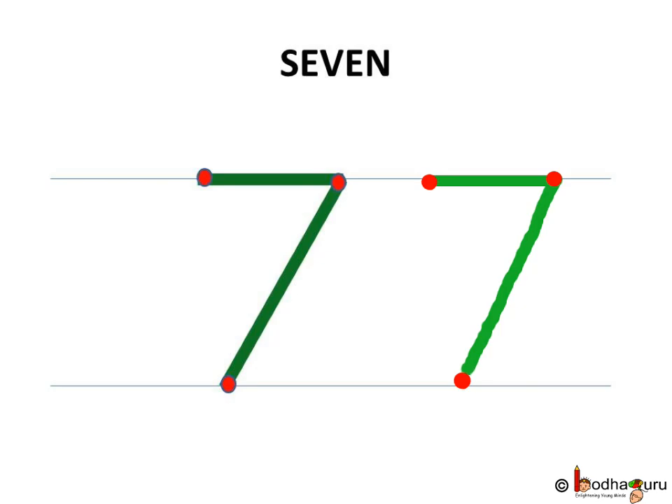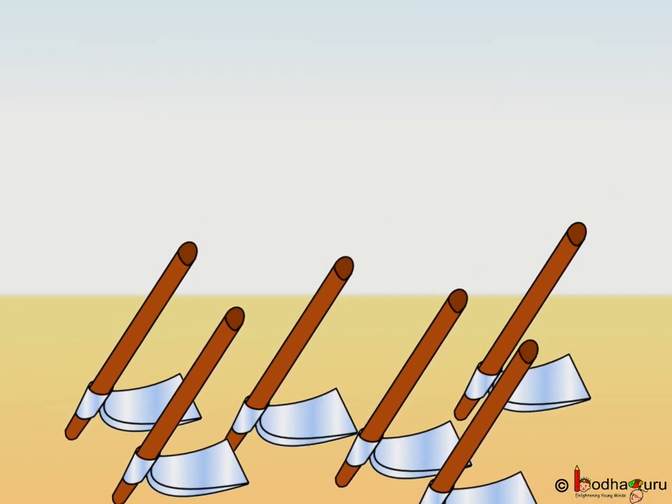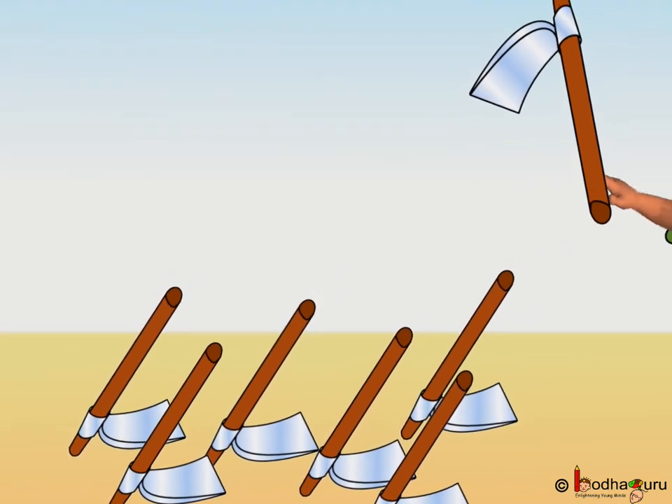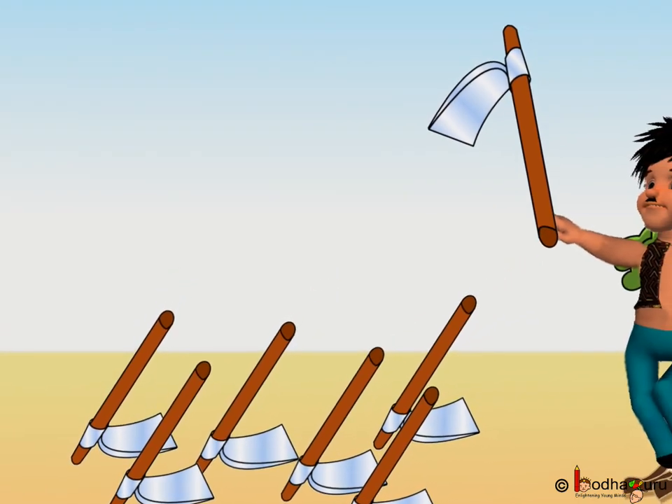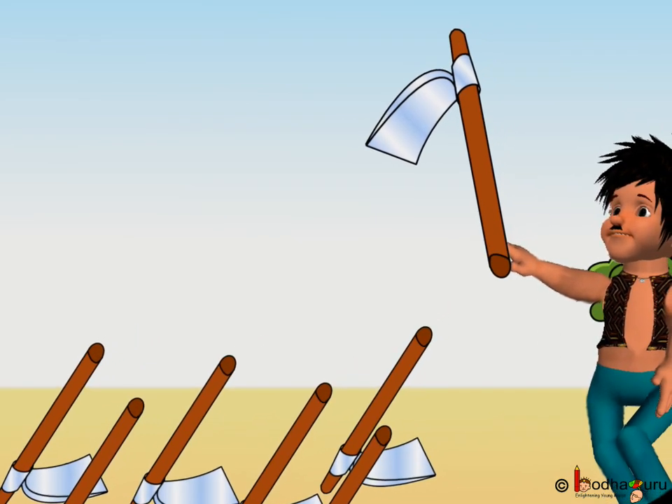Simple, isn't it? Bhoola carried the spade to work in the garden. Hey, this is looking like a 7, isn't it? Yes, the spade is looking like a 7.